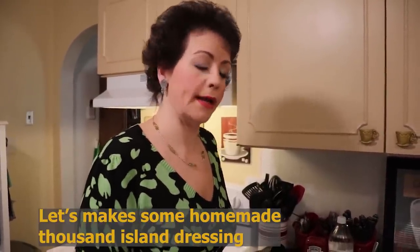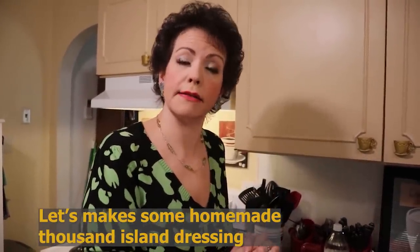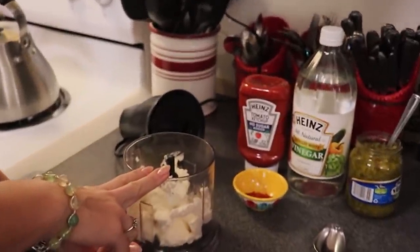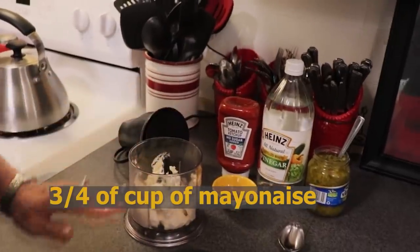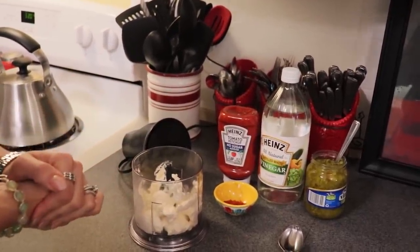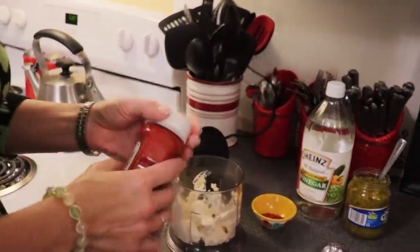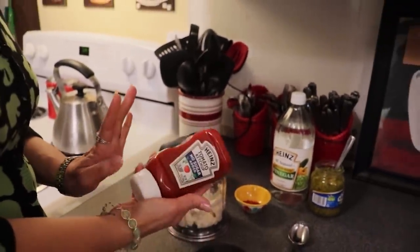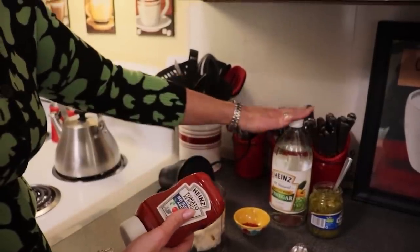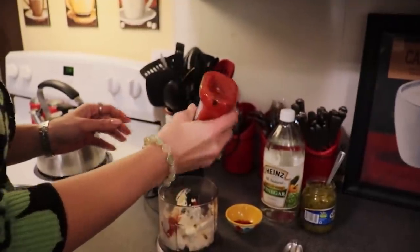The next step is making the sauce for our Reuben casserole. Traditionally on a Reuben sandwich, Thousand Island is used as the sauce on your bread. So we are going to be making a homemade Thousand Island sauce. You need to begin with three quarters of a cup of mayonnaise. I have mine in my little food processor — you could also just do this in a jar with a lid. To this mayonnaise, I'm going to put a couple of squirts of no-sugar-added ketchup. I like the ketchup because it gives it just a tiny bit of sweetness to offset the vinegar we're going to be putting in.